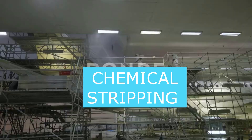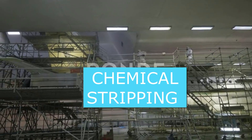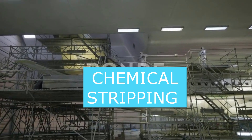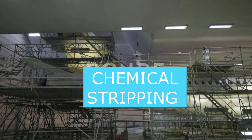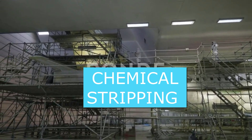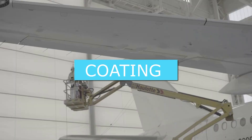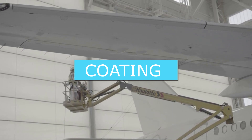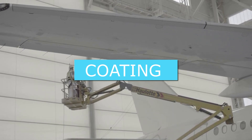The coating must be applied evenly, paying attention to the amount of paint applied to each side. Every layer adds significant weight to the aircraft, and any weight difference between the two sides could make the plane unstable. This is checked with a precision laser which measures the amount of paint deposited on the fuselage.